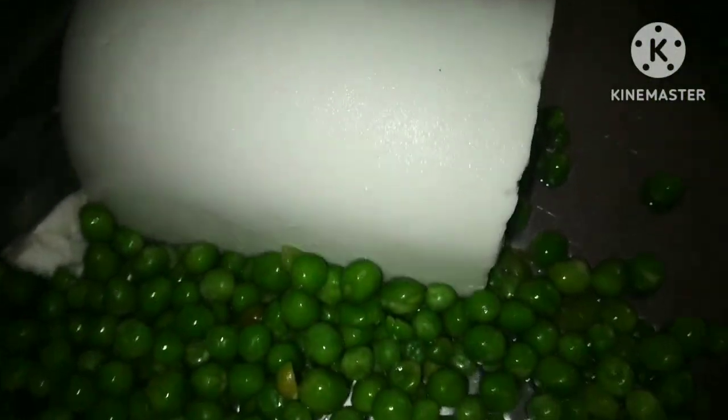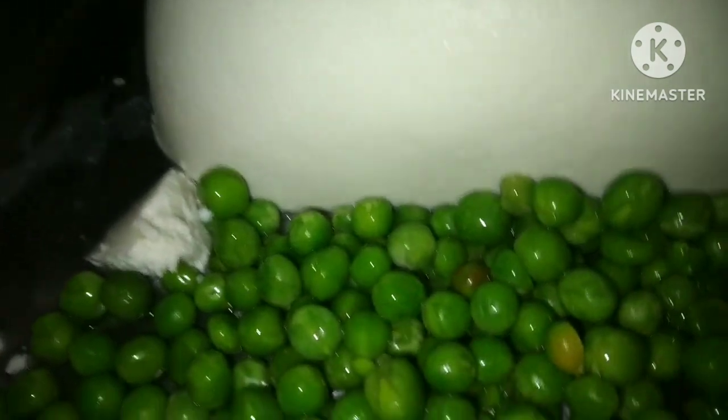Hello guys, welcome to my channel. Today we are going to make honey, butter and paneer. So let's start. I have put oil in a bowl.